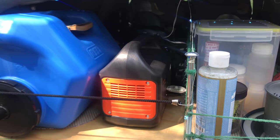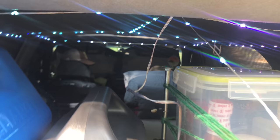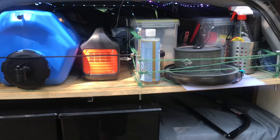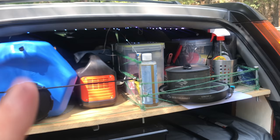Here I've got the Jackery 240. I can do a separate review if you want - let me know in the comments. I love this thing. It charges my phone about 30 times, a laptop three or four times. I can run these little lights - they draw one watt, so I can run those for 240 hours on one charge. My fan on the low setting also draws one watt. These things are amazing - I use it all the time and I rarely have to recharge it. I also have a solar panel.